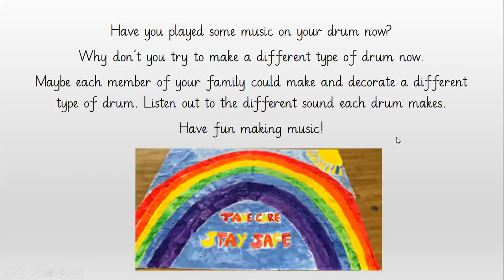Have you played some music on your drum now? Why don't you try to make a different type of drum? Maybe each member of your family could make and decorate a different type of drum. Listen out to the different sound each drum makes and have lots of fun making music together. So till next time, take care and stay safe.